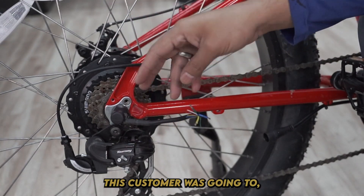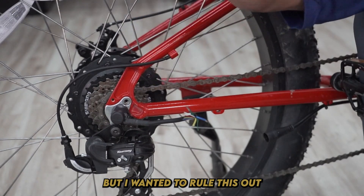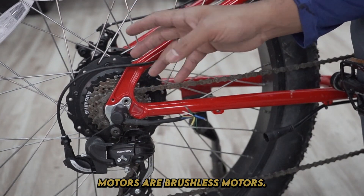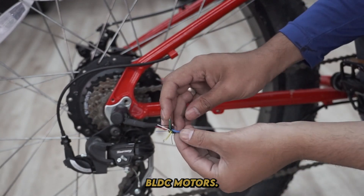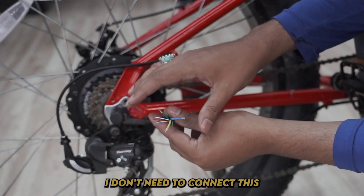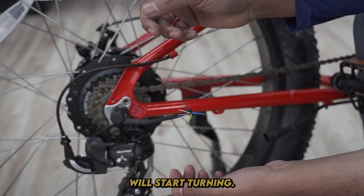This bike was out of warranty. This customer was going to throw away this $1,700 bike, so I might as well diagnose it. Most e-bike motors are brushless motors — that's why they call them BLDC motors. They work on three phases. You can work it on two phases but it won't be as powerful as three. I don't need to connect this to a controller or anything. All I've got to do is connect two of the phases to a battery and the motor will start turning.